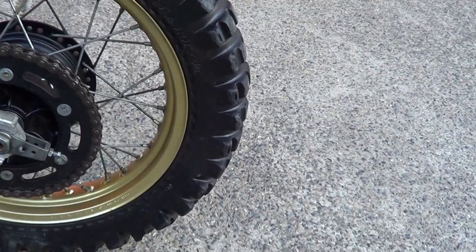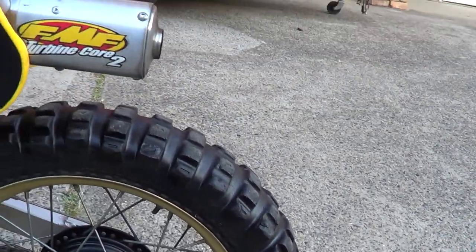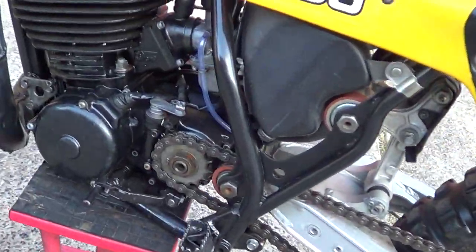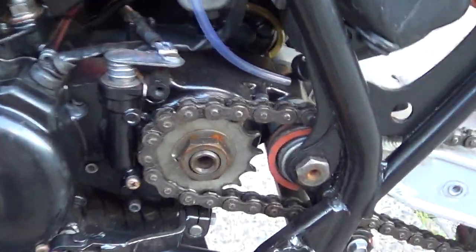The back tyre — pretty certain the back tyre is the original. Good chain and sprockets, and it hasn't run a chain or damaged any of the cases at all.